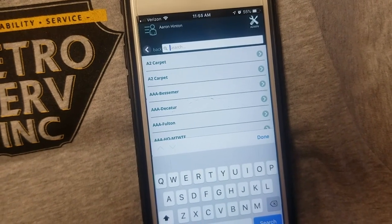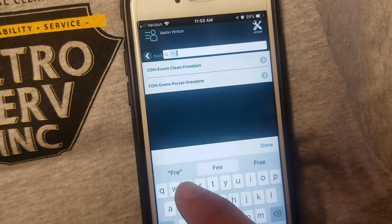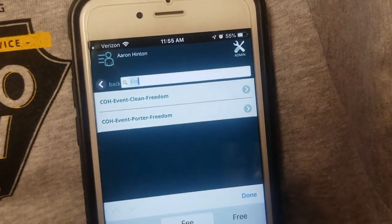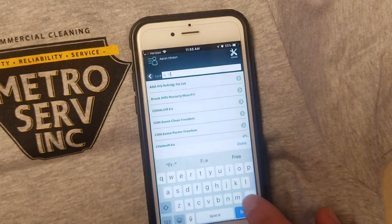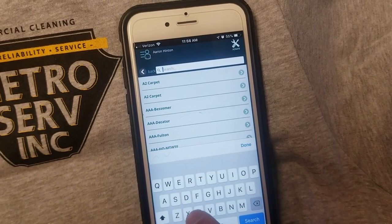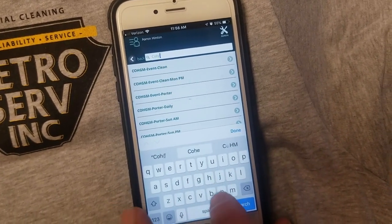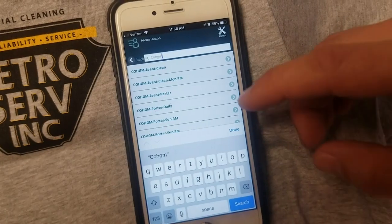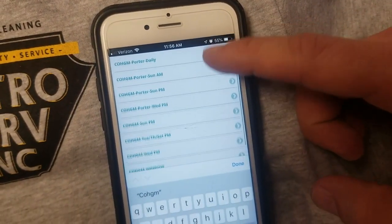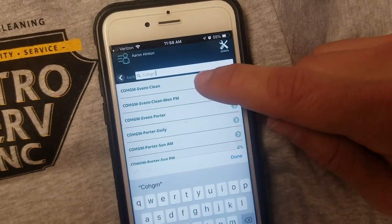It's a whole lot easier just to type the building name in and search it. So you're going to click on the job that you're at, and then down here are the activities you can do at your building. For example, if you're doing an event for Church of the Highlands, you can type something like 'freedom' and any code related to that will pop right up. If you're there for a regular clean, start typing the building name — like Church of the Highlands Grants Mill, COHGM — and it'll bring up the different cleaning codes and really narrow it down. Once you find it, simply click on it.